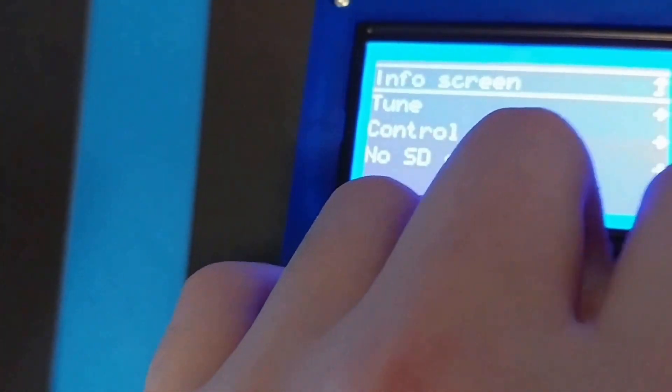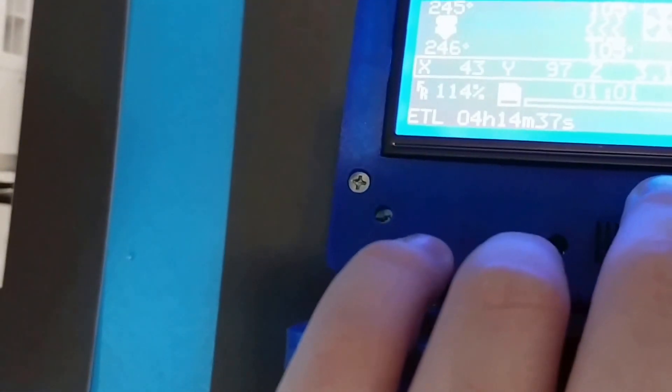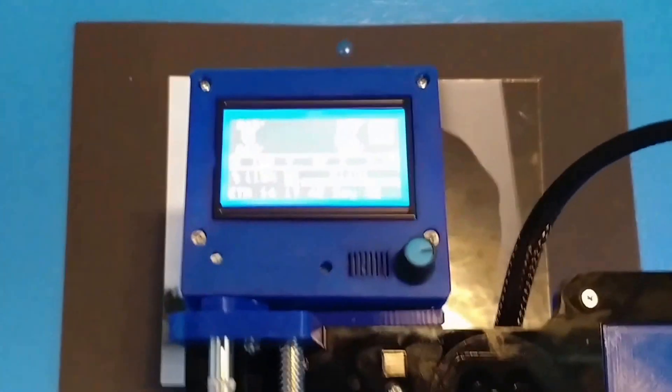You can see it's working fine here. I can pull up my info here, I can set my feed rate if I want to, and then even the buzzer works.